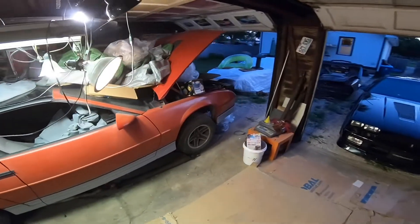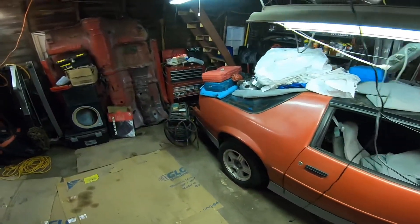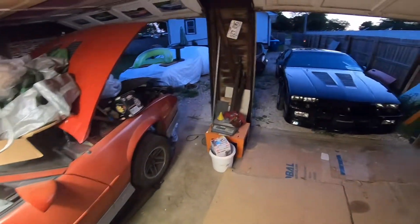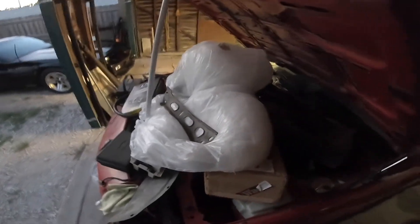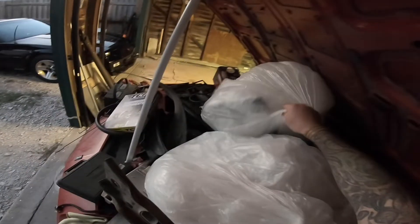This video is basically going to be me cleaning everything off this car, getting all the tools and stuff put away, so I can get back under it and start working on it. We still need to get back to another project that's out at Ken's house.